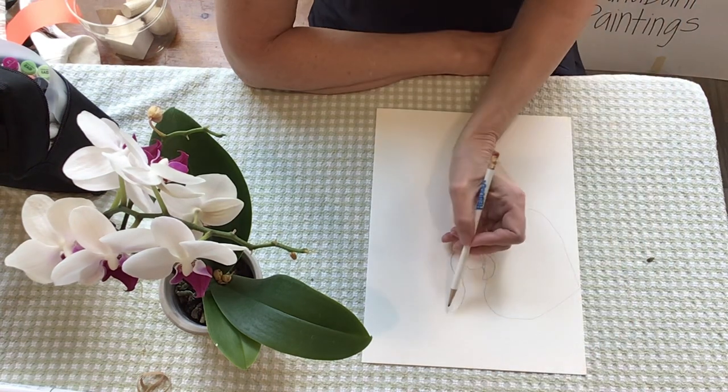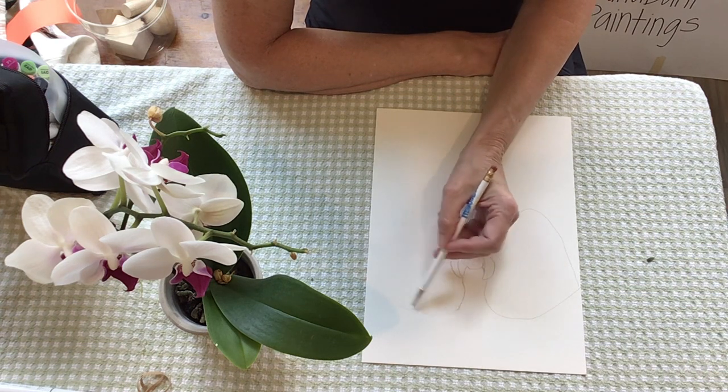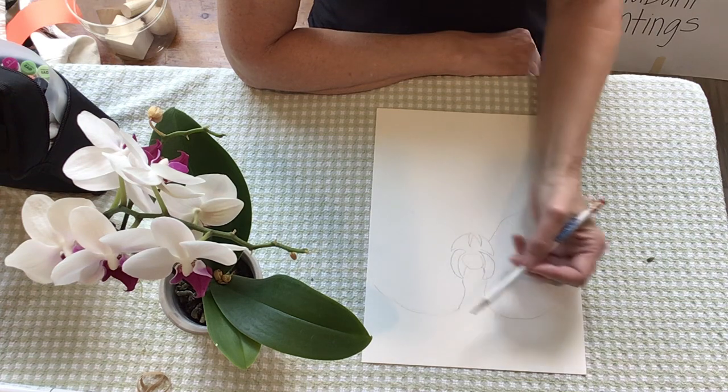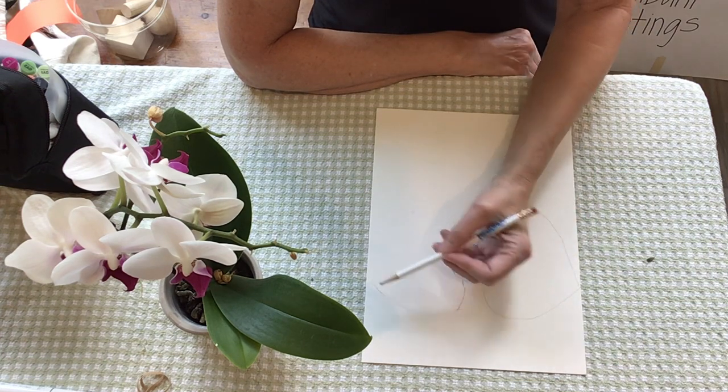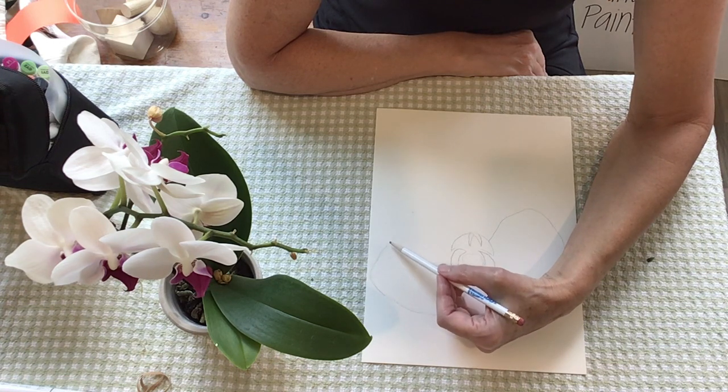You can use your hand to also curve things and sketch it — sketch it, sketch it. It's like you keep going over it but not dark, and then come down to the next purple part.